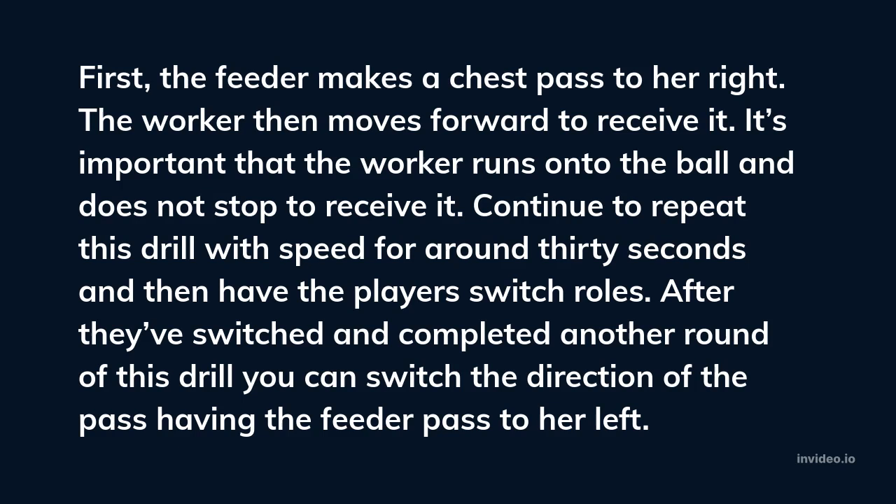After they've switched and completed another round of this drill, you can switch the direction of the pass, having the feeder pass to her left.